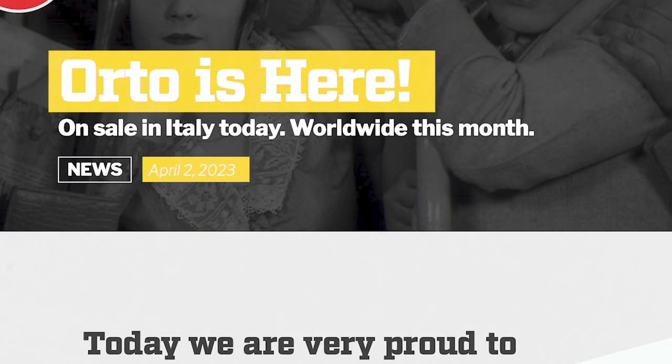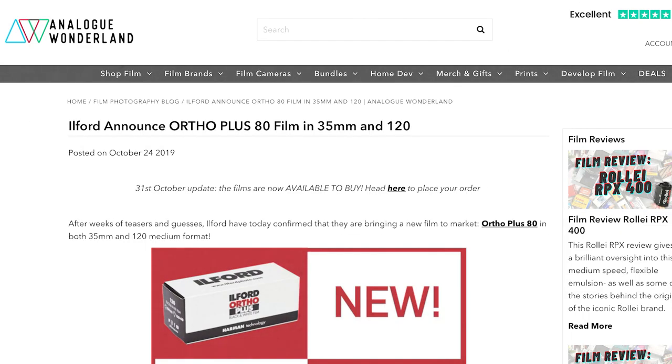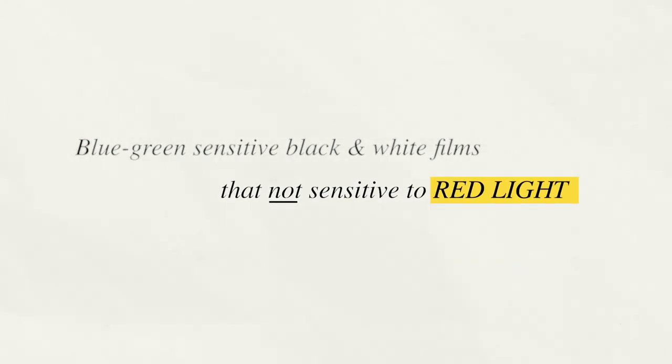Ferrania Orto 50 was just announced a couple of weeks ago. FOMA Orto 400 is set to start hitting stores in June of 2023. Ilford has been selling their Orto 80 Plus film since 2019. All of these films are orthochromatic films, and if you're unfamiliar with the term, it means they are blue-green sensitive, black-and-white films that are not sensitive to red light — based on a fundamentally flawed technology that was replaced by far superior emulsions, and yet film manufacturers today are finding ways of adding these films to their catalogs for film photographers now. But why?